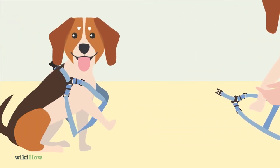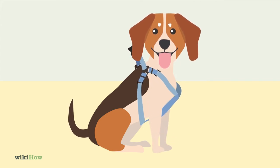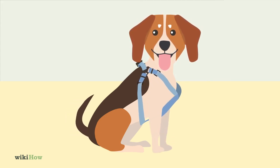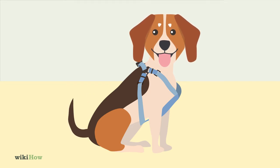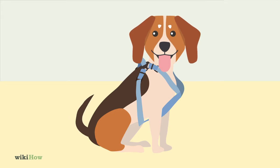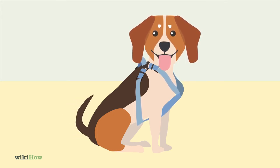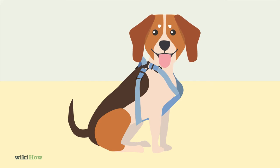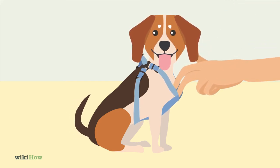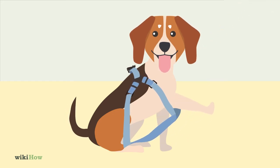Pull the harness up against your dog's chest and around its torso, then buckle the straps to secure it in place. If you need to, adjust the straps to tighten or loosen them so they fit your dog better. The straps should be loose enough so that you can fit two fingers between them and your dog's body, but not so loose that your pup can easily slip out.